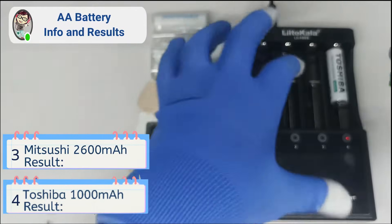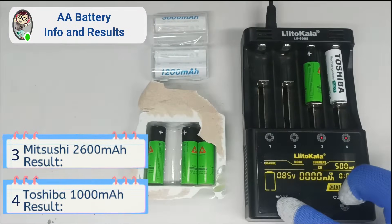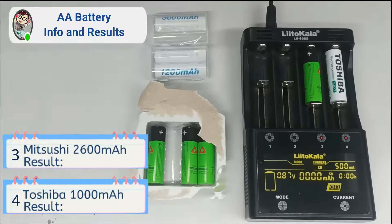Mitsushi 2600mAh placed in 3 slots. Then switch from charge to test mode to start the capacity test.